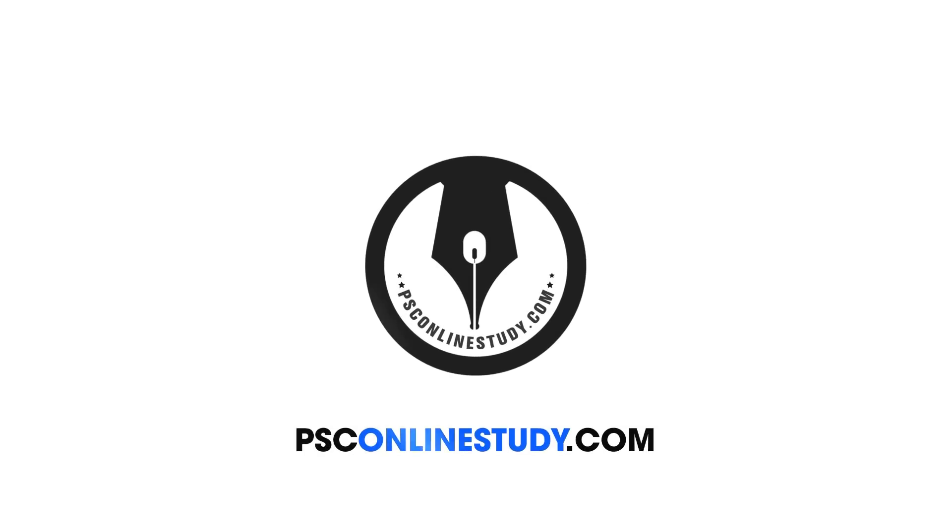Hi friends, welcome to another video class. In this video, we will talk about a few questions about the storekeeper exam. My name is Ramshad, welcome to my PSE video tutorial. Please like and share this video with your friends, and subscribe to the channel.